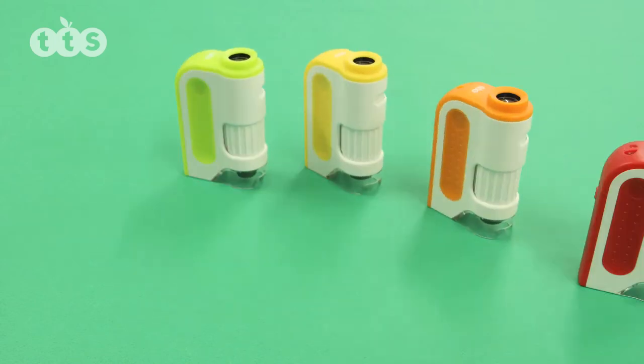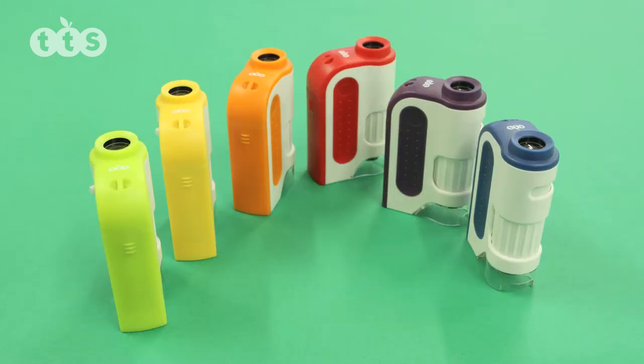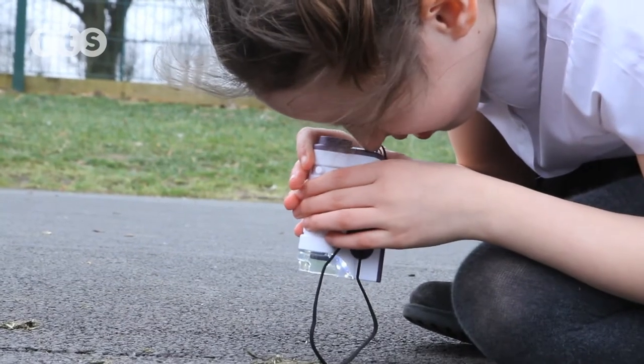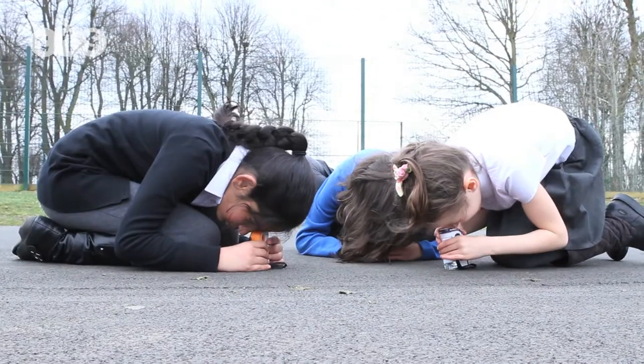Pocket microscopes are simple handheld devices, not requiring a computer or other technology. They come as a set of six, in bright colours for easy identification.